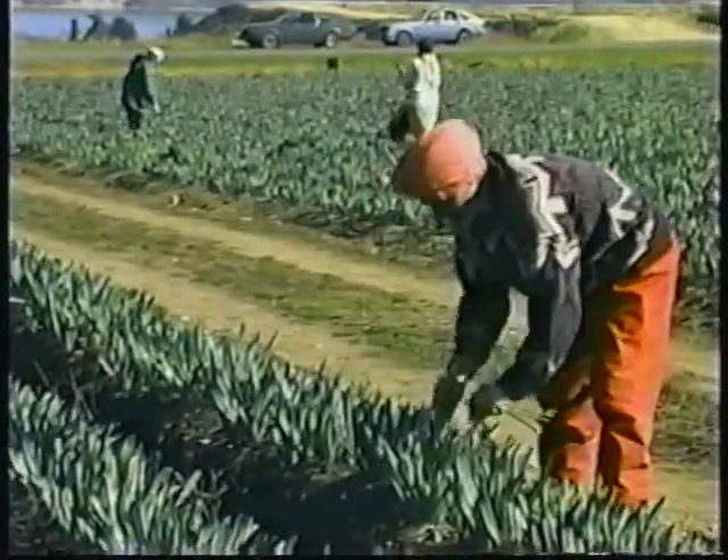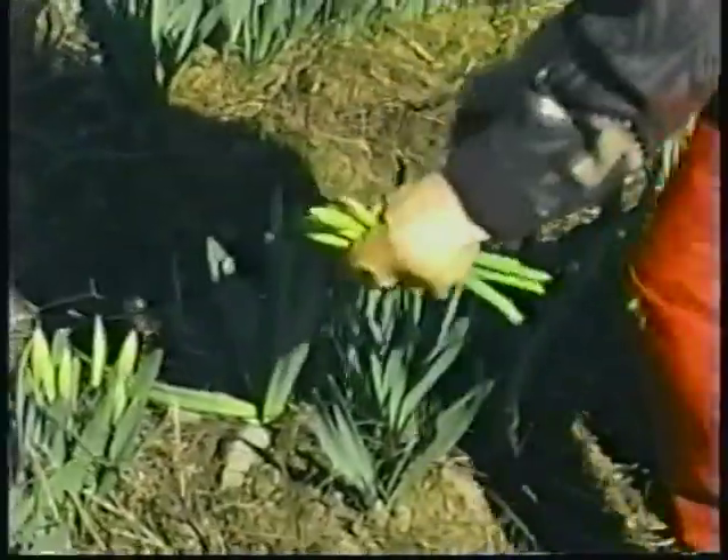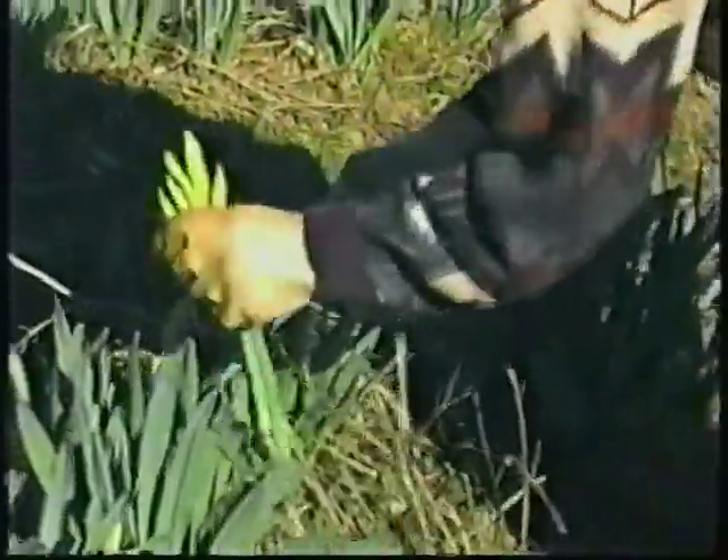Here are ten easy steps to help you be a better, faster picker. Follow these and you'll make more money and save your back.